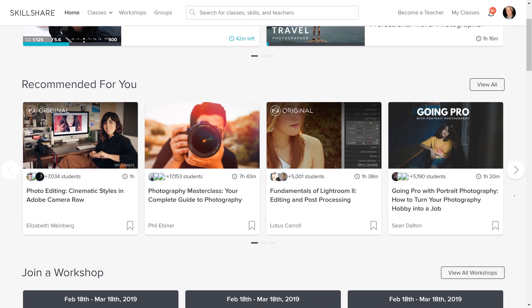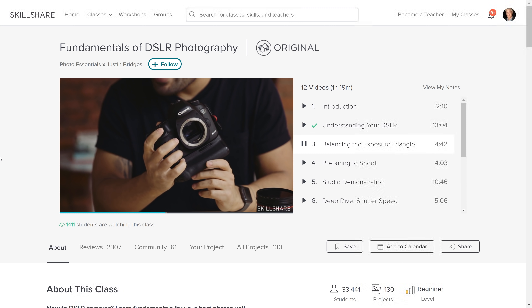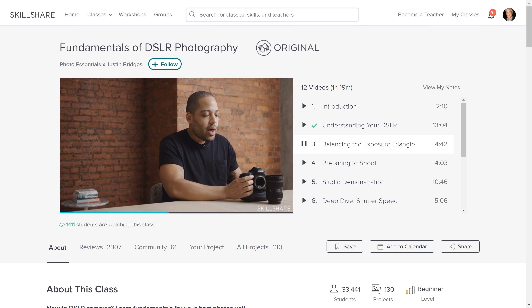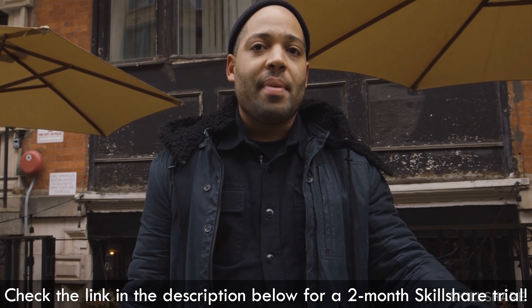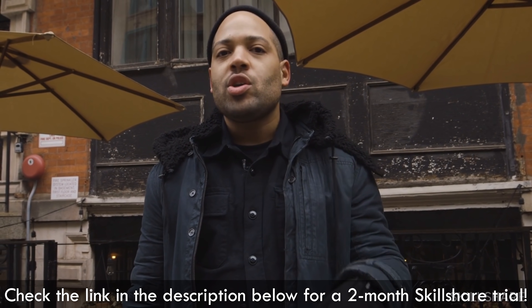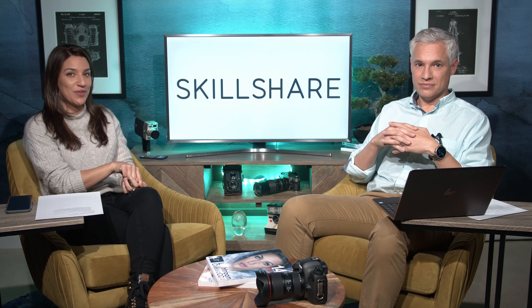Thank you to our sponsor Skillshare — an online learning community for creators with more than 25,000 classes in design, business, and more. It's super affordable, and their annual subscription is less than ten dollars a month. The first 500 of our subscribers to use the link in the description will get a two-month free trial. Thank you, Skillshare. Thanks for watching the Picture This Photography Podcast — we put out a new episode every Wednesday, so please subscribe on YouTube or your favorite podcasting app, and we'll see you next week.